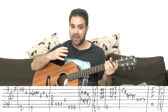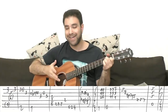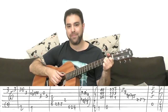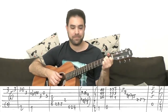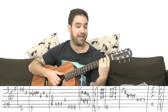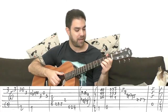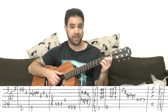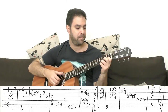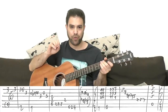You play the last part and repeat it three times. Then you have F: bass, chord, chord, chord, chord, chord. And then E9: three, three, one on strings one, two, and three. Play the bass — in the original it's three times: bass, chord, chord, chord.